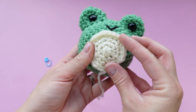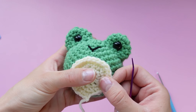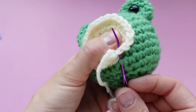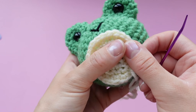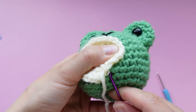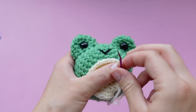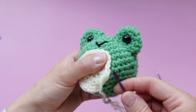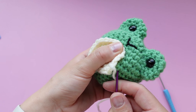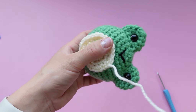Sewing on the belly works exactly like the eyes. Pick where you want the belly to be, thread your yarn needle, and hold the belly in place as you're working. Make sure the belly is directly centered between the eyes. Poke your needle through a hole on the frog and then through a hole on the belly, going through every single stitch around the belly to make sure it's nice and secure. Because these are two different colors of yarn, angle your needle a little bit under the belly piece going up through the belly stitch — that hides the white stitches. Work your way around the entire belly piece.